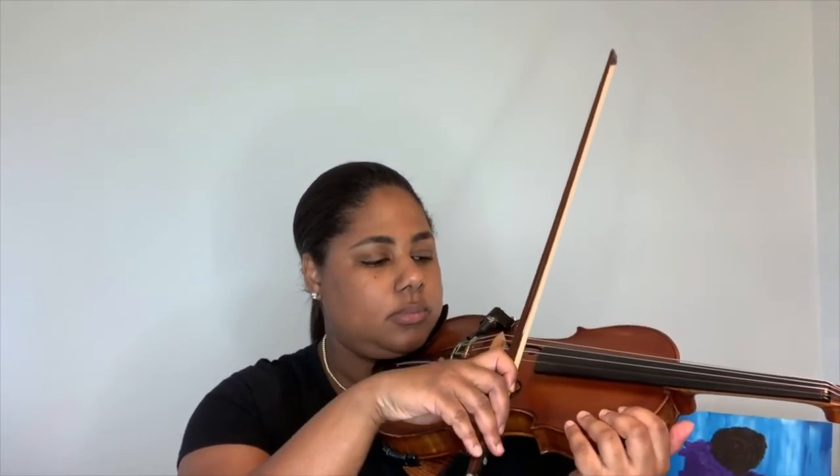When you're tuning, you want to use nice even bow pressure so your up-bow and your down-bow sound the same when you're tuning.